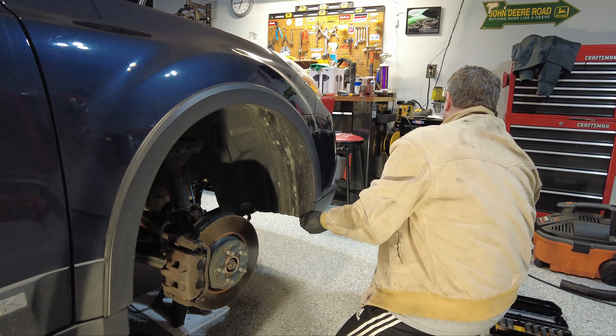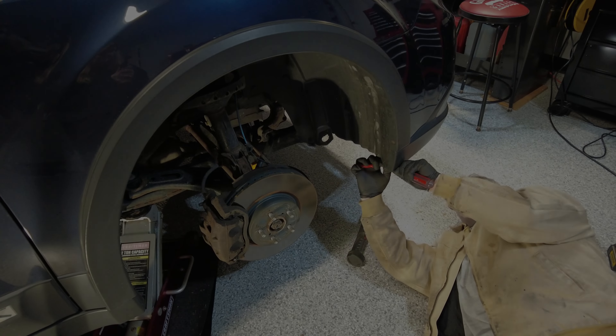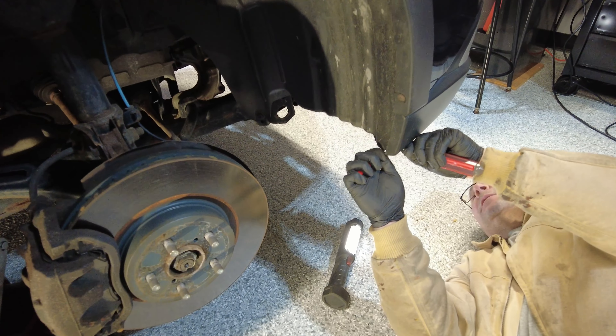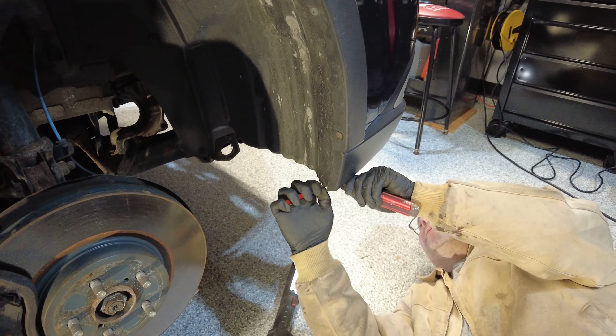We'll put the camera underneath here so you can see. This piece right here is the pin that holds this grommet in — it's a compression grommet. What I do is take two flathead screwdrivers and pull from either side, pull it down, and that will allow me to remove this pin. Up inside the wheel well there is a second pin that you will also have to remove.